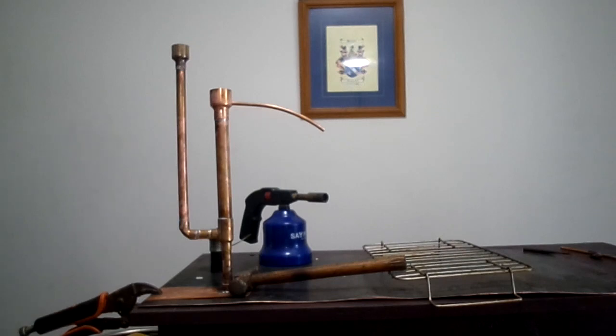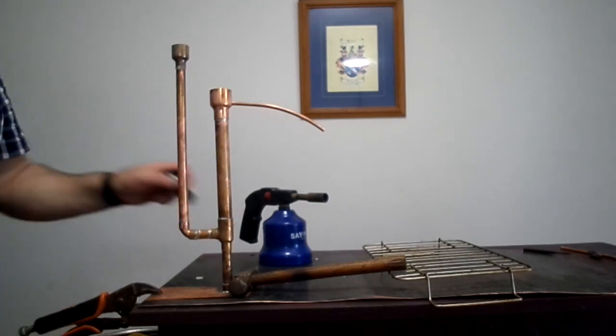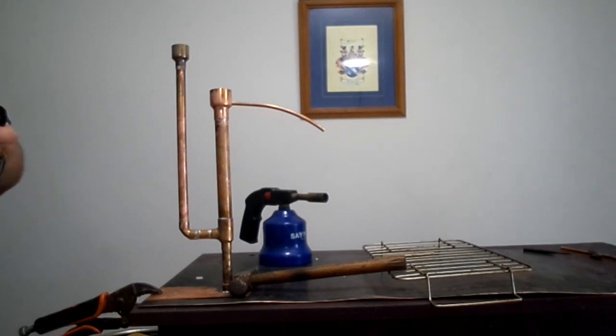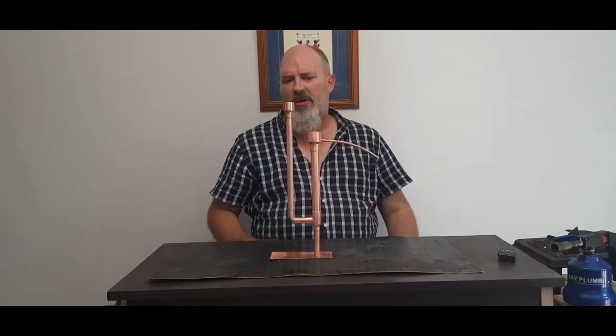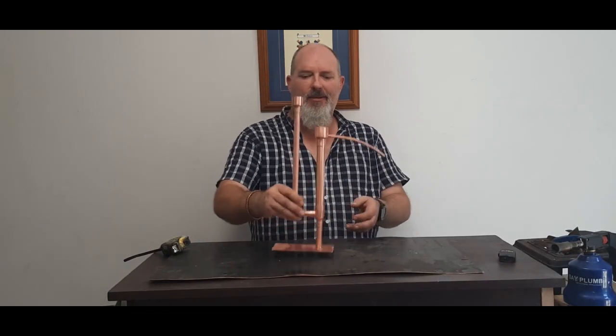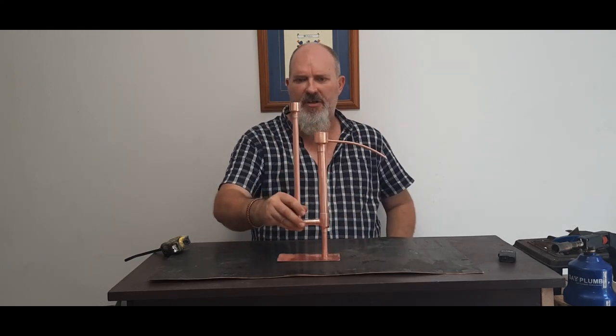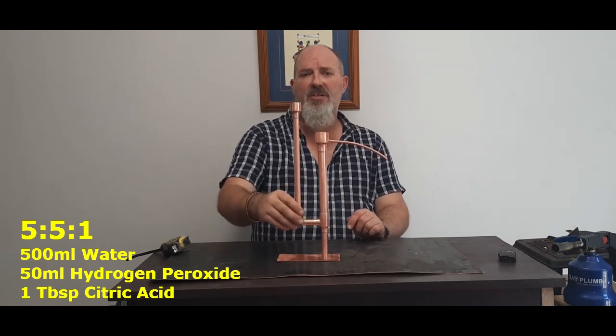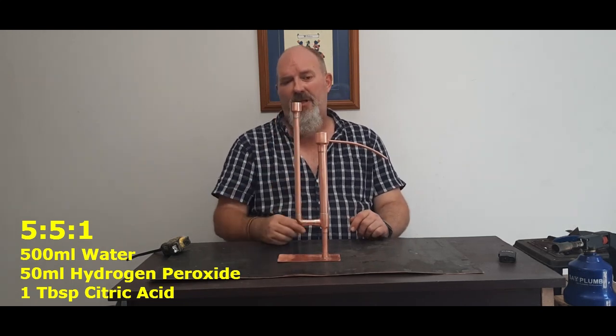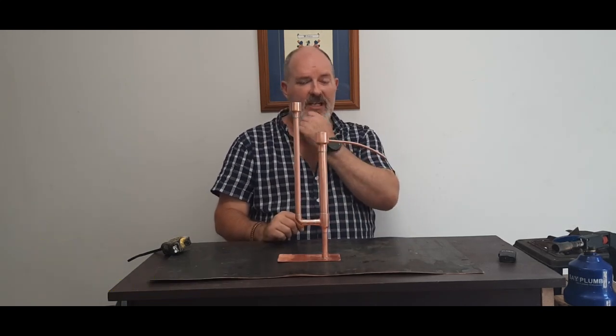Now I'll give it a bit of a cleanup with some sandpaper or steel wool, then give it a dip in my 551 solution — and that's how easy it is to make a parrot. Welcome back — the parrot's finished. I've just given it a good clean with the 551 solution. If you want to see how that's made, check one of my previous videos on cleaning your still, and I'll have a link in the comments below.